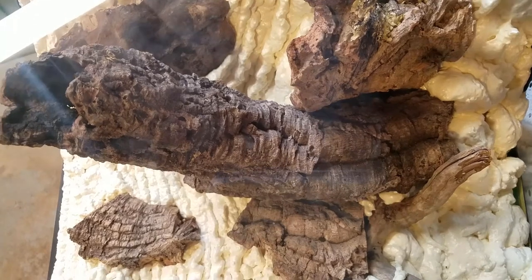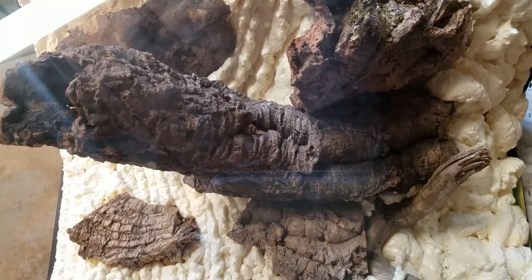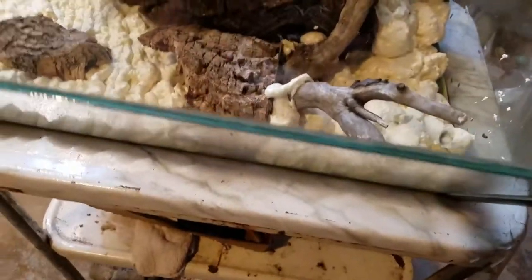So there you guys have it - quick and dirty, quick foaming of the tank. I will show you guys the next process is pulling off the foam after it cures, but I'll pick you guys up and you can see how it ended up looking. I think it looks pretty good. All this foam will really expand out so we'll see how it looks before I do the removal, but I think it's kind of pretty cool looking.